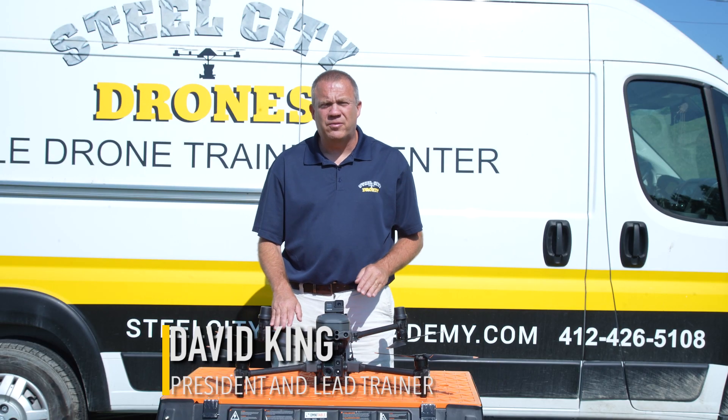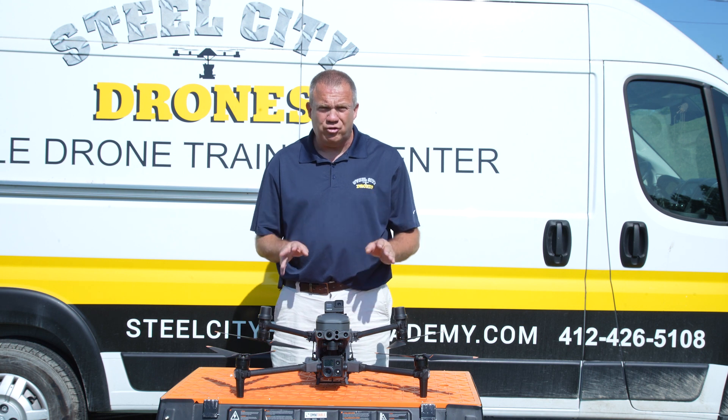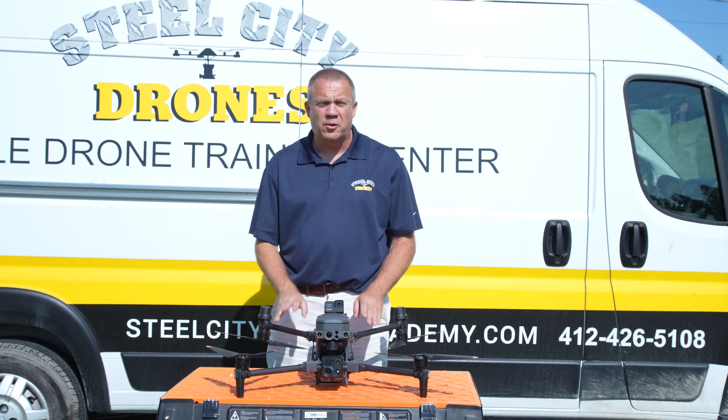What's going on everybody? This is Dave from Steel City Drones. Today we're on location and we're going to do a special test for the Matrice 30.